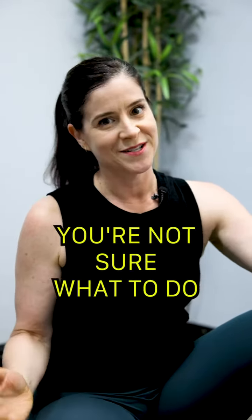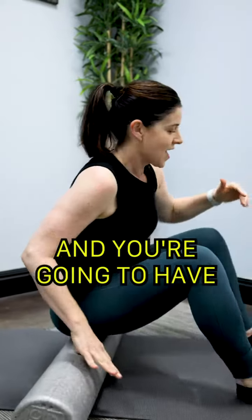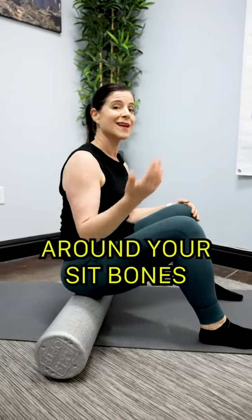Your back hurts and you're not sure what to do — give this a try. Start by sitting on your foam roller with your knees bent and feet flat, and just rock back and forth really gently, kind of like you're massaging the area around your sit bones. Hang out here for a while.